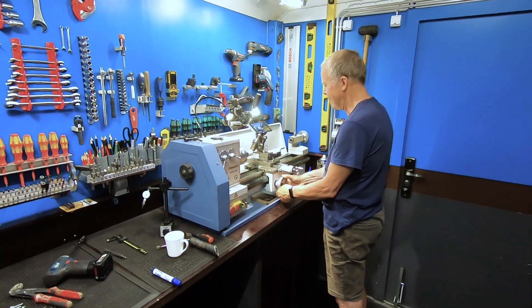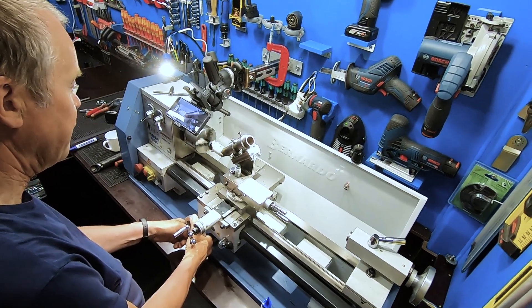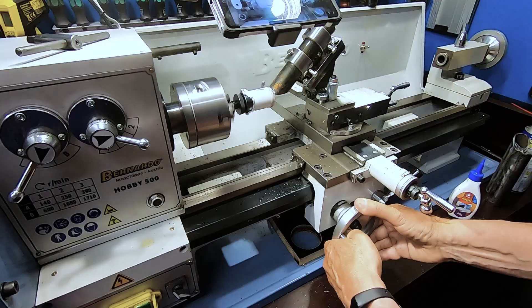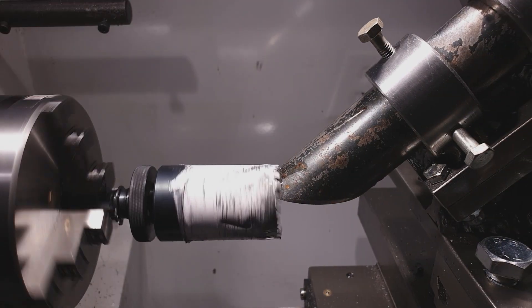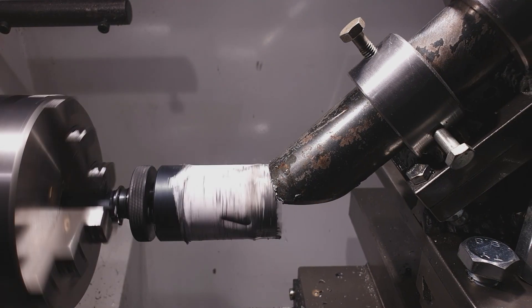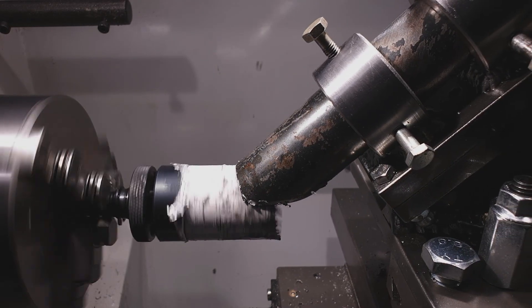My dad actually drilled the first piece manually — he really likes my passion for machinery and often helps me out. I then switched to the smallest feed rate and started drilling in automatic mode. It takes about 4 minutes to make a saddle cut on one piece.